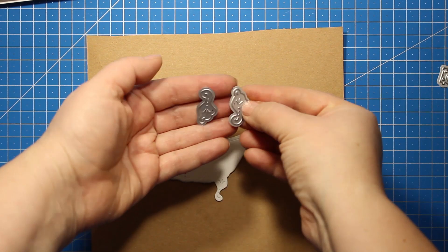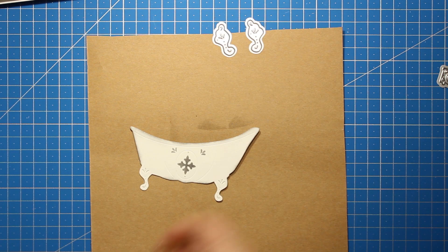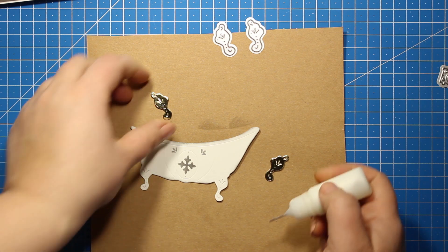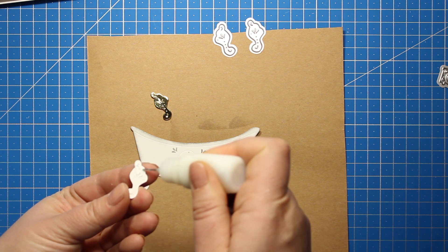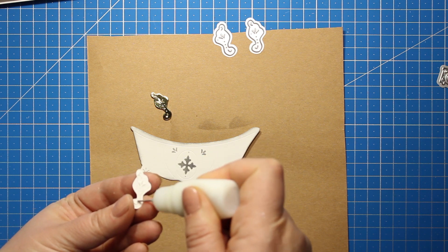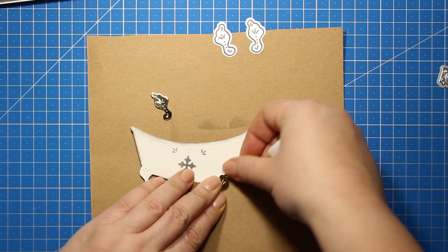These two small die cuts, also part of the bathroom collection, are the legs of the bathtub. I've die cut them out of gold mirror cardstock. Now I'm applying some glue and simply sticking them down onto the white legs that are part of the die cut.